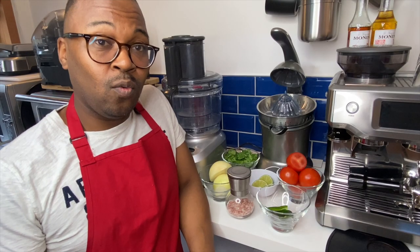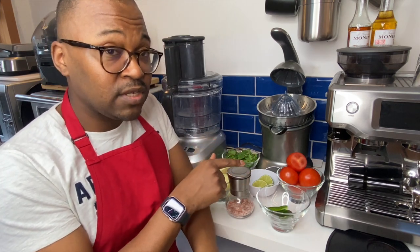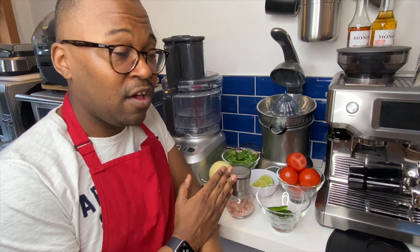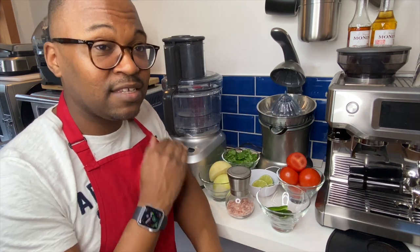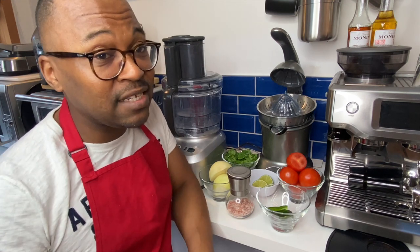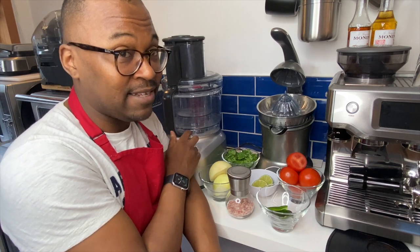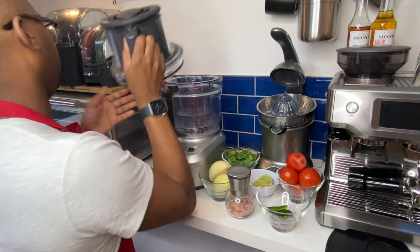I've gone ahead and prepared my vegetables: I've got tomatoes with the tops chopped off, my pepper cut in half with all the seeds removed, my lime cut in half to juice, and my onion peeled with the top and bottom removed. With the coriander, I've just broken it up — the main thing is I don't want too much of the stalk in there.